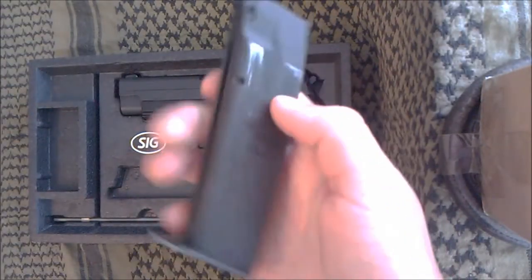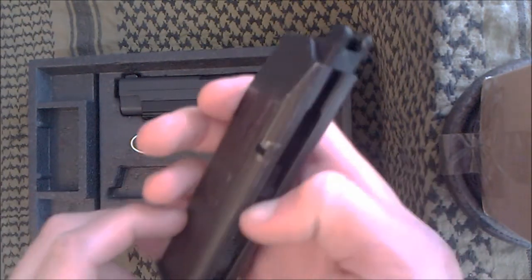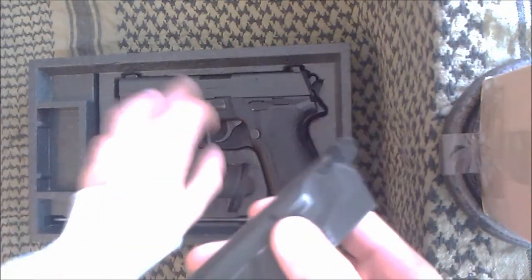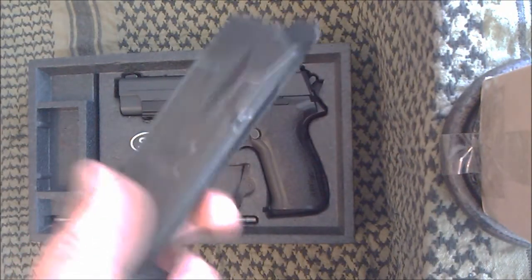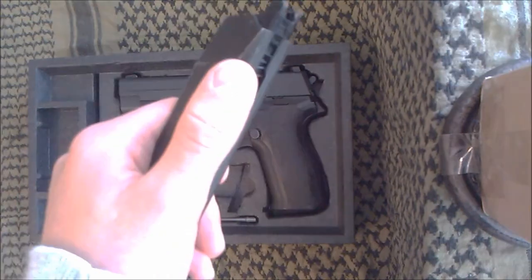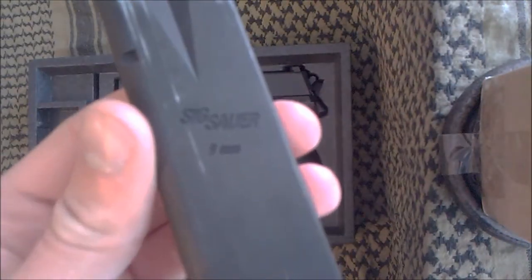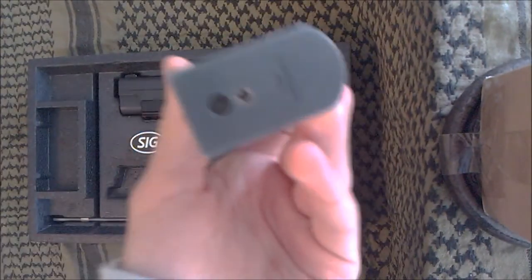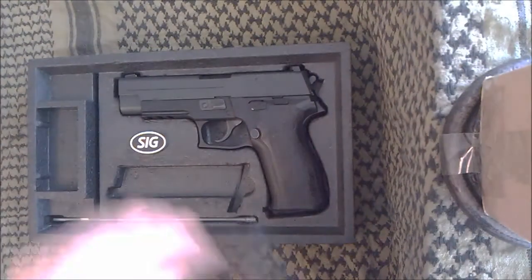The magazine has a 24 BB capacity, and you can use the old magazines and the new ones in this gun — they're totally cross-compatible. You can see Sig Sauer 9mm trademarks on it, the back is smooth, and it says Made in Japan on that side. It has a gas inlet valve just like any other gas blowback. It's a very nice, weighty metal magazine.